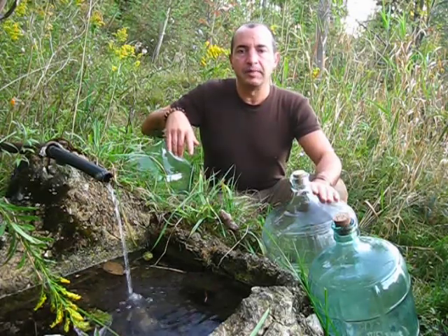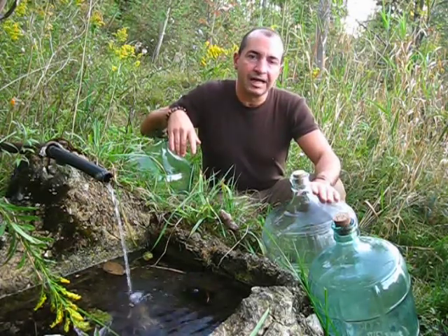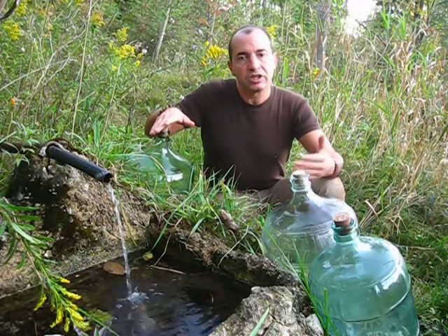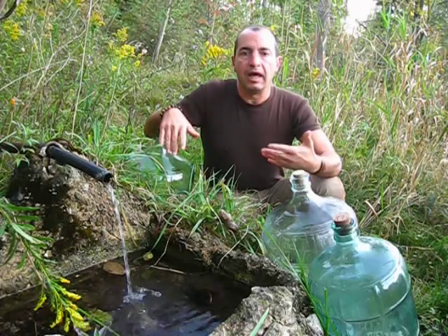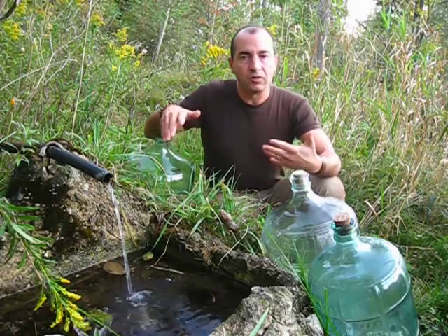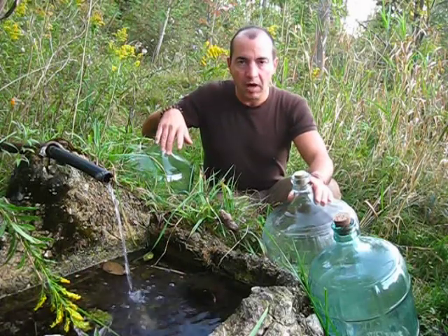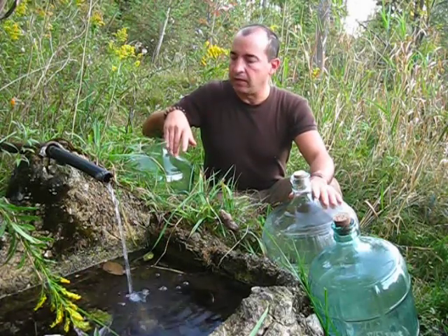Hi everyone. Today I want to talk about some of the frequently asked questions and best practices when you're coming to springs and gathering your own water, to make the whole experience better and to help maintain the properties of the water that you're gathering.